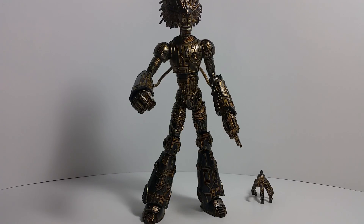That is Warlock. We have one more figure to go who is not part of the Build-a-Figure aspect, and that is Wolverine. We're going to look at him next, and then we're done.